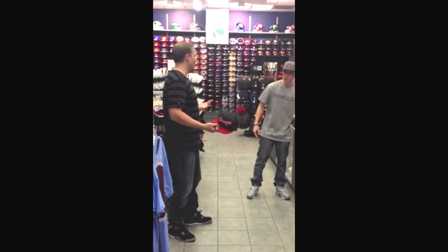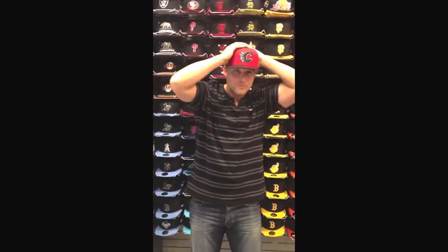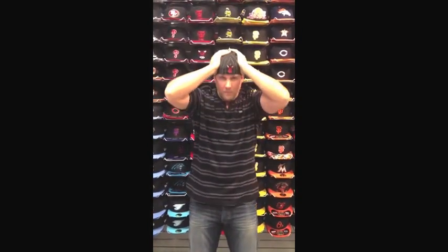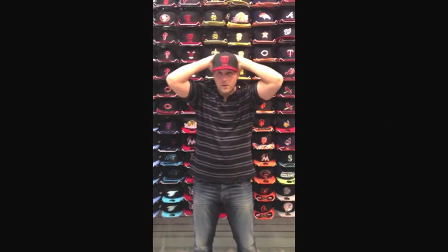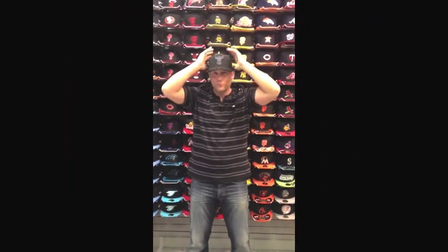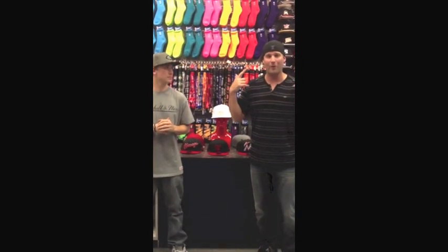Awesome. Well, there's only one way to find out which is the right one — you've got to start trying some things on. I think this is the right fit. I think this is the one. I want to thank Christian for hooking me up. This is definitely the hat I wanted to go with.